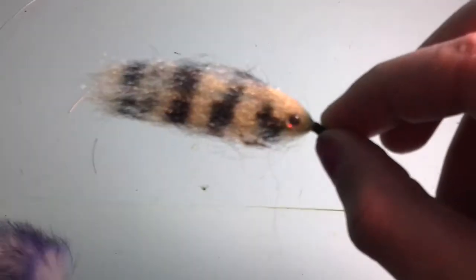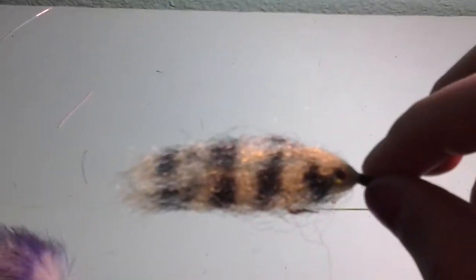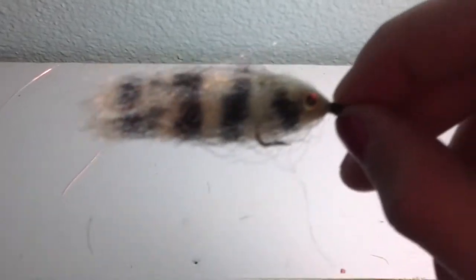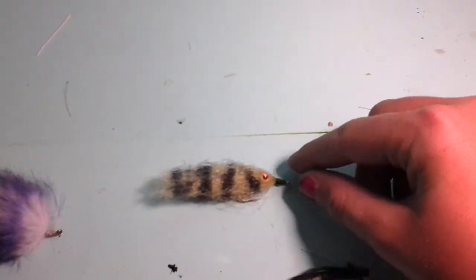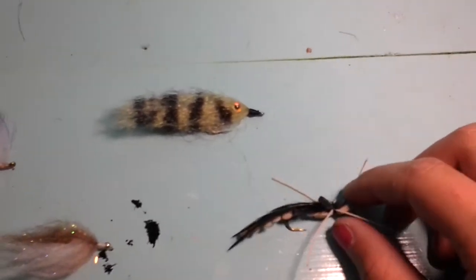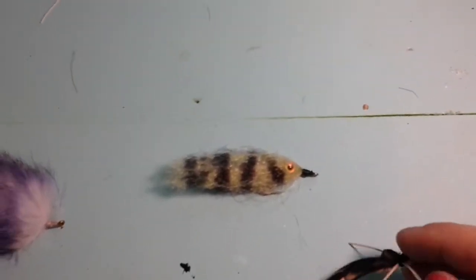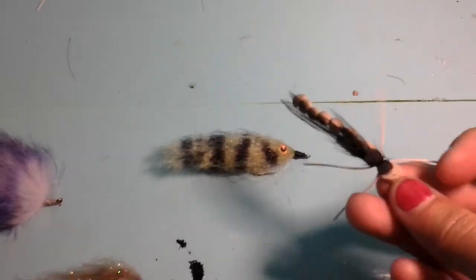My seventh favorite is this — it's an Enrico fiber, a polar fiber fly. It works extremely well with the 3D eyes. Just make stripes however your bait fish looks; mine is a bluegill, and they'll just fall for it anyway.